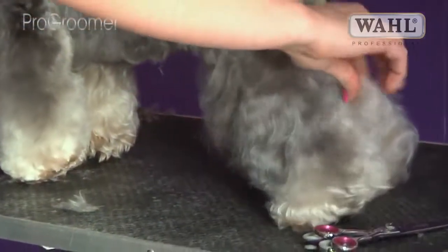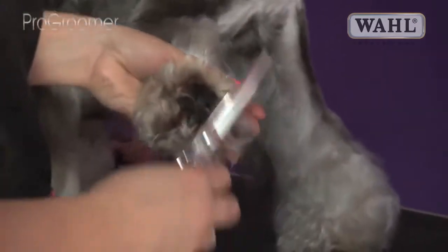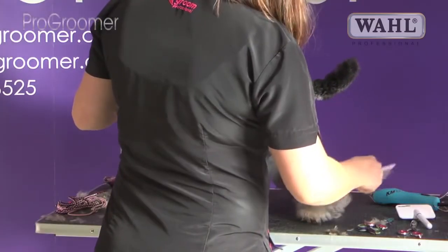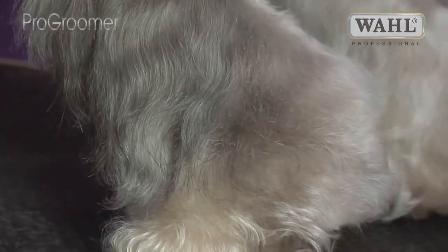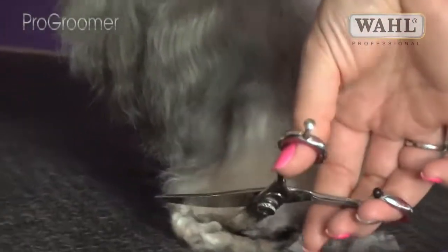Now we're going to start working on the back leg. Joey's got nice big flashy hocks — not all dogs in the salon will have hocks like this, but it's the same principle. First line: run your hand down the back of the hock. His pads have been cleared and we're just going to trim the coat that's overlapping his pads, so he has a nice set when he puts his foot down. Brush the hock up and then trim the edges off, working your way around his foot.